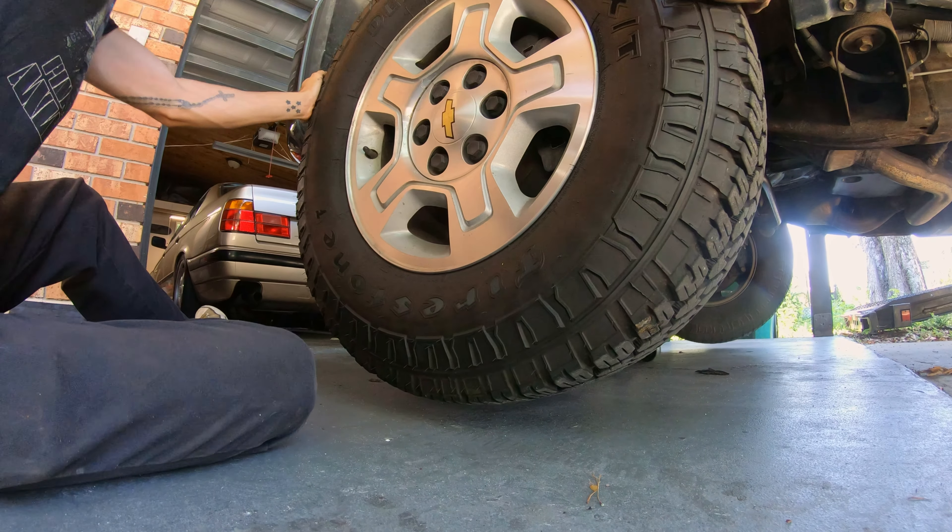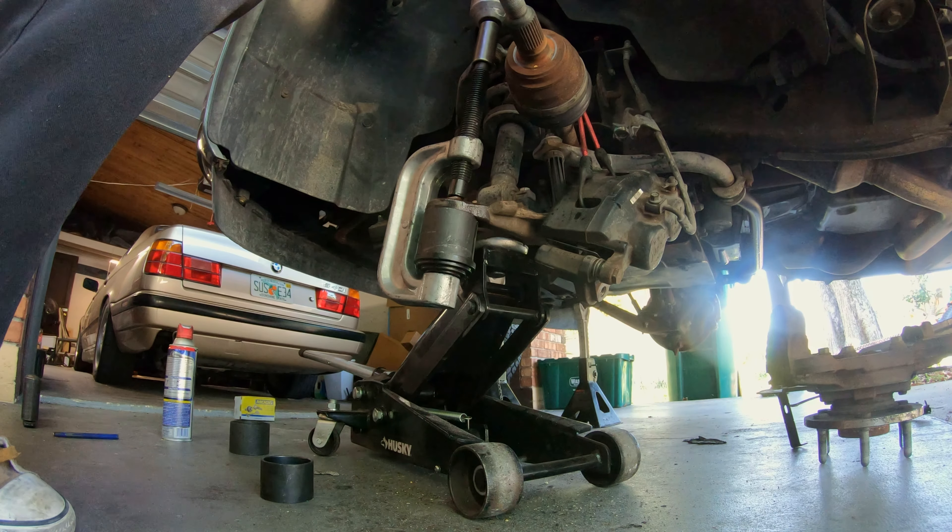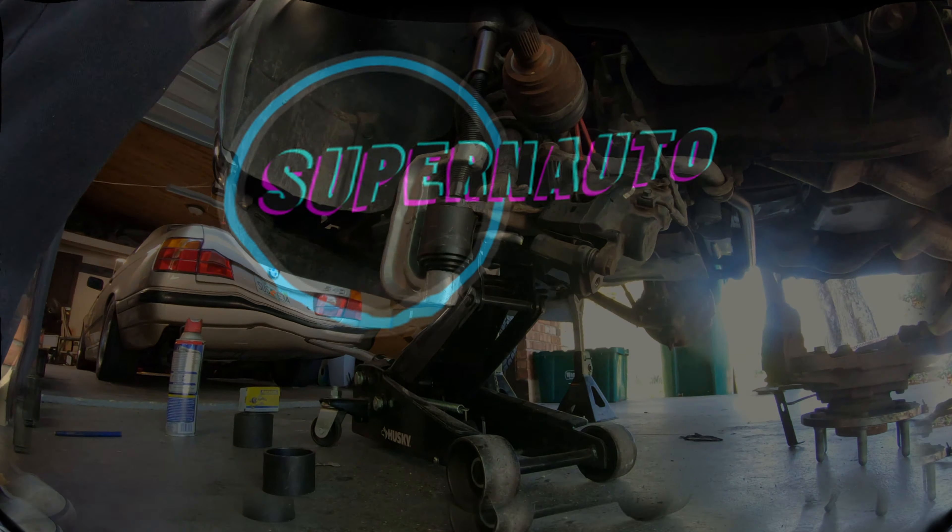Do you have worn out lower ball joints on your 2007 to 2014 Chevy 1500 truck? If the answer is yes, stick around and I'll show you how to replace them.